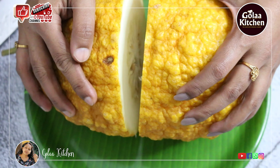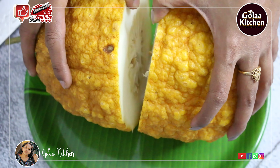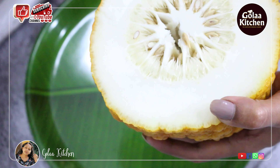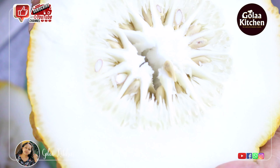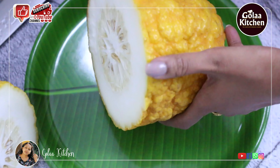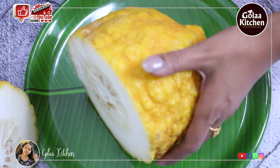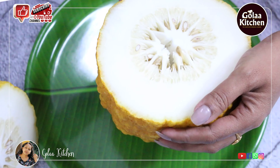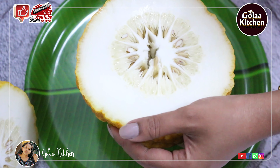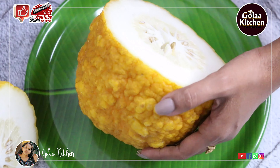We are already finished and we have to cut the water to the pot. We are going to cut the pot. We have to cut the pot.